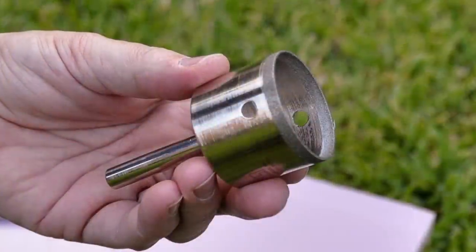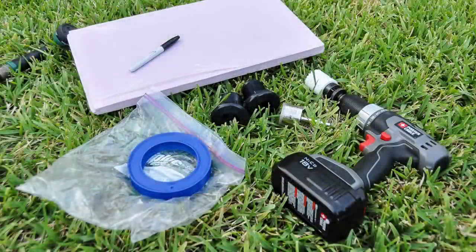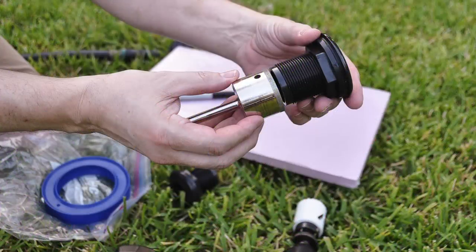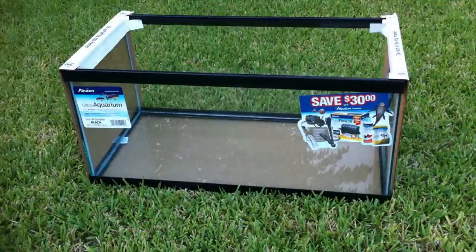When it comes to drilling a glass aquarium you need a diamond tip hole saw that can carve its way through the glass. Here are some of the tools I used when I had to drill an aquarium. You'll notice that the hole saw matches the bulkhead size, and the wooden hole saw has to match the diamond bit.